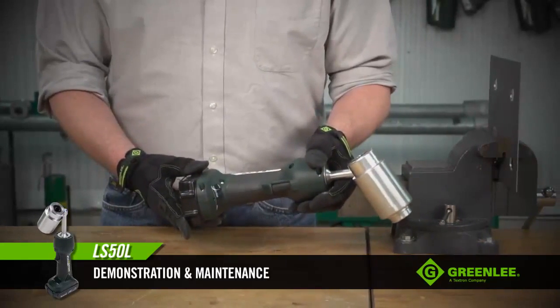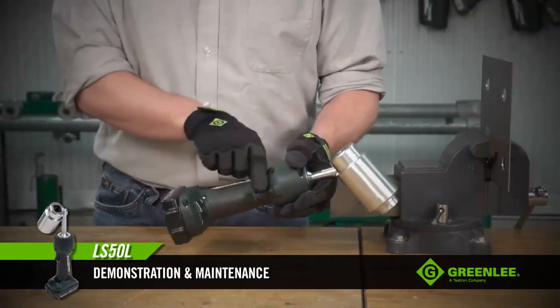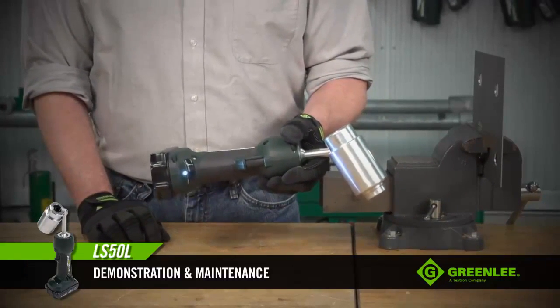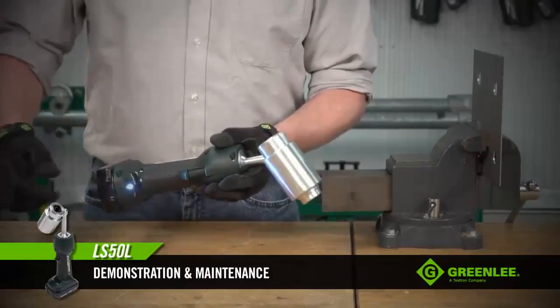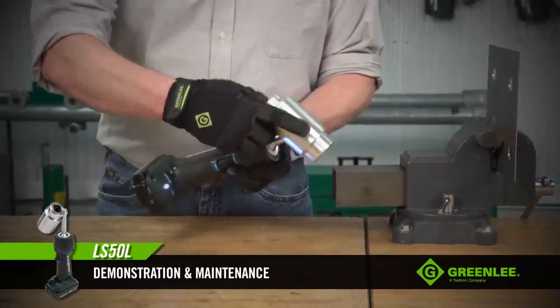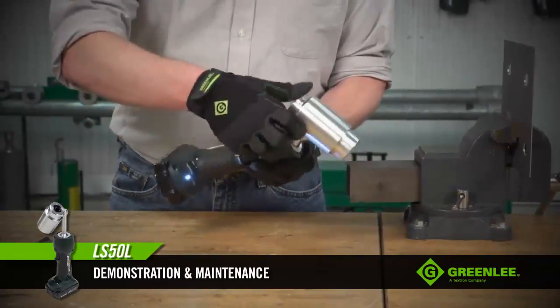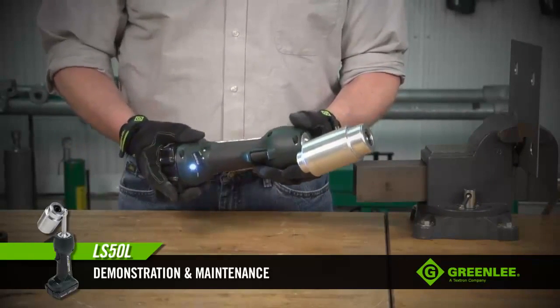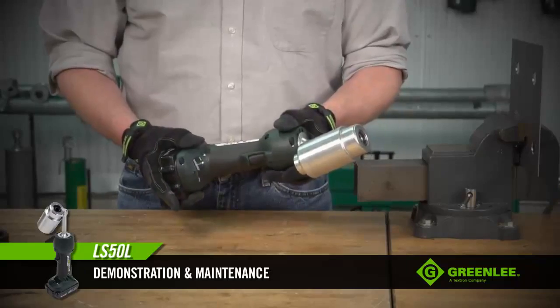On the other side of the tool, there's an LED work light that will illuminate your work area when needed. On the head of the tool, it swivels all the way around 360 degrees, so it will allow you to position the tool so it's comfortable as you're working.